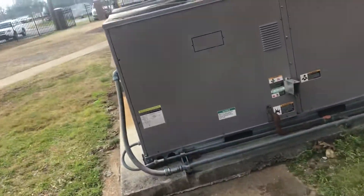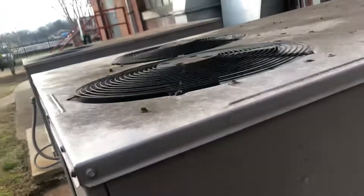Some units at Wild Mill revisited. Here we got these two Carrier split systems.